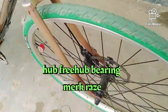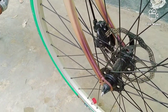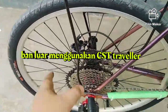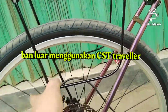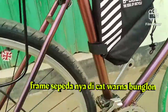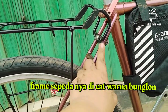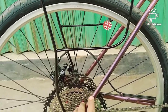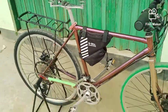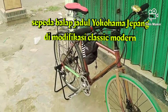Hub dan freehub memakai Raze, sudah pakai bearing. Gila, hub freehub-nya Raze. Ban CST Traveler. Modifikasinya lumayan. Dan yang keren, warnanya bunglon — cat bunglon. Kalau dari jauh kelihatan warnanya beda, kayak ungu. Kalau didekati, warnanya beda lagi. Warna bunglon.